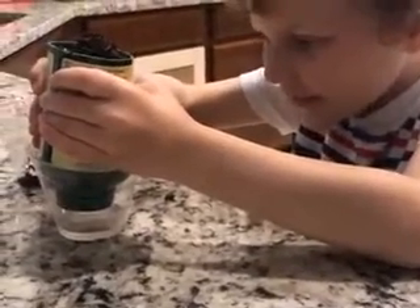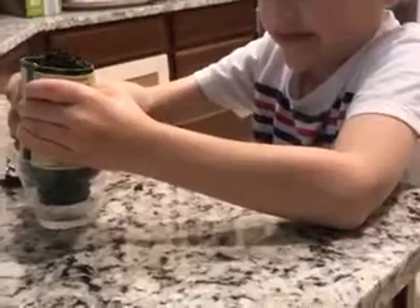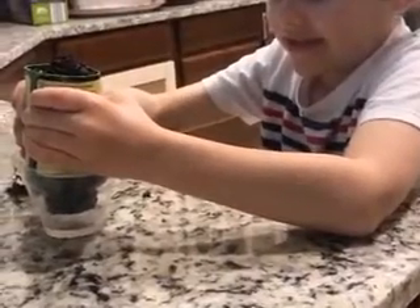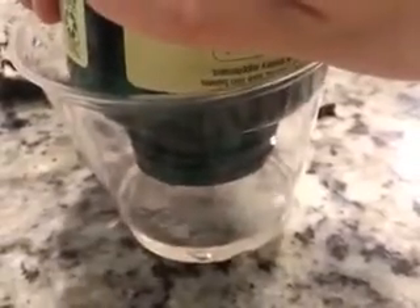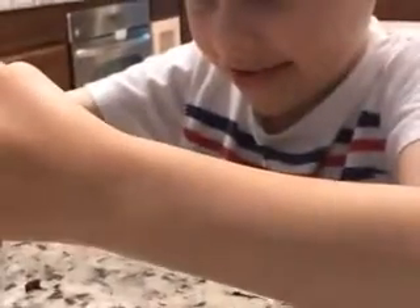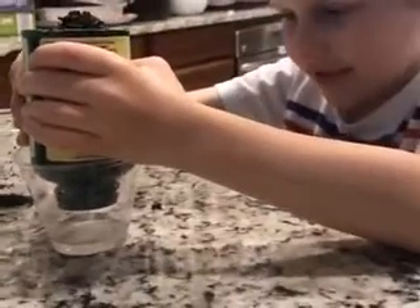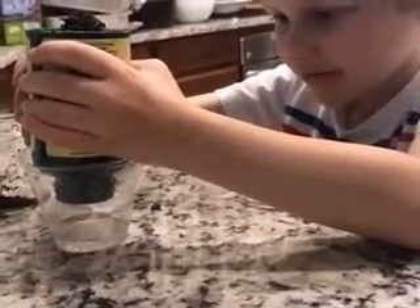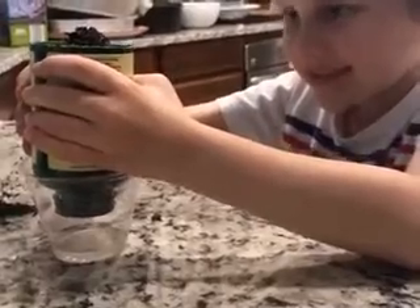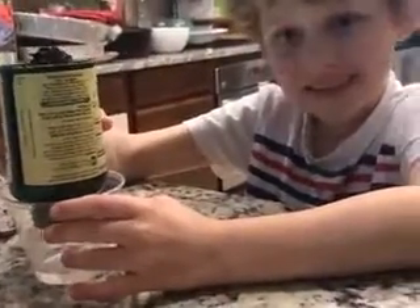I'll have to squeeze it. Hopefully this can provide at least some clean water. This is probably going to take 12 hours to get half a cup, so hopefully it works. This is my environmental engineering project — it worked!